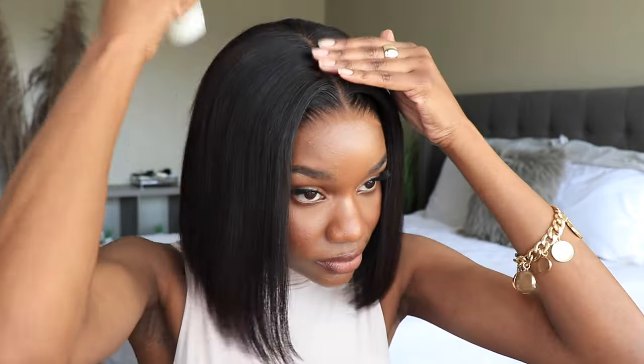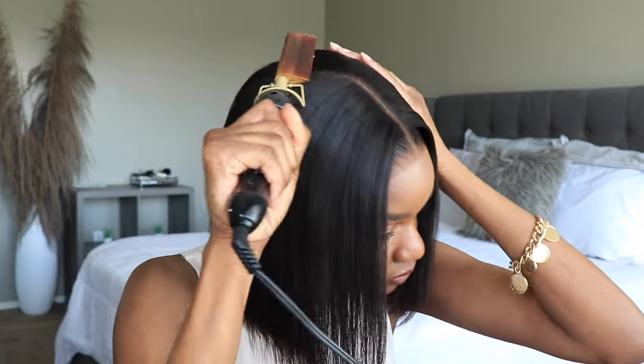But after that, I think the application looked really good. Now I'm just going to flatten the top of the wig because it did have a little bit of a hump, so I'm going to use my hot comb to do that and frame the hair around my face.